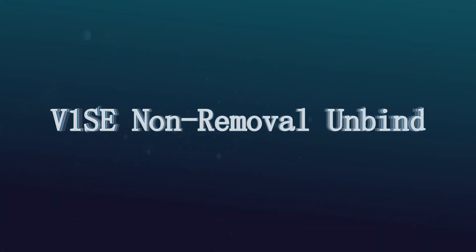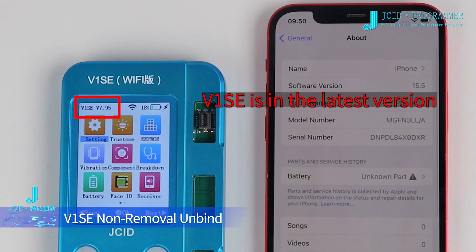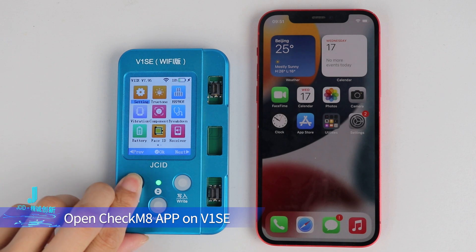V1SE Non-Removal Unbind. The following conditions need to be met in order to unbind mobile phone. V1SE is in the latest version. Mobile phone models are from XR to 14 PM. Mobile phone version is in 15.0 to 16.1.2. Open CheckM8 app on V1SE.